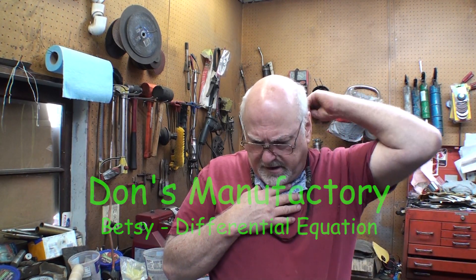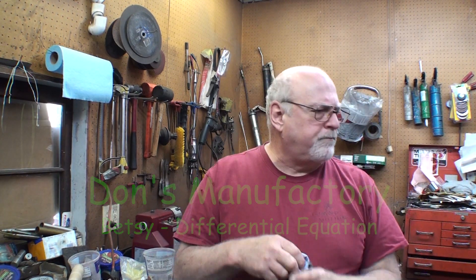Hi, welcome to Dawn's Manufactory. Let's start out with some announcements.